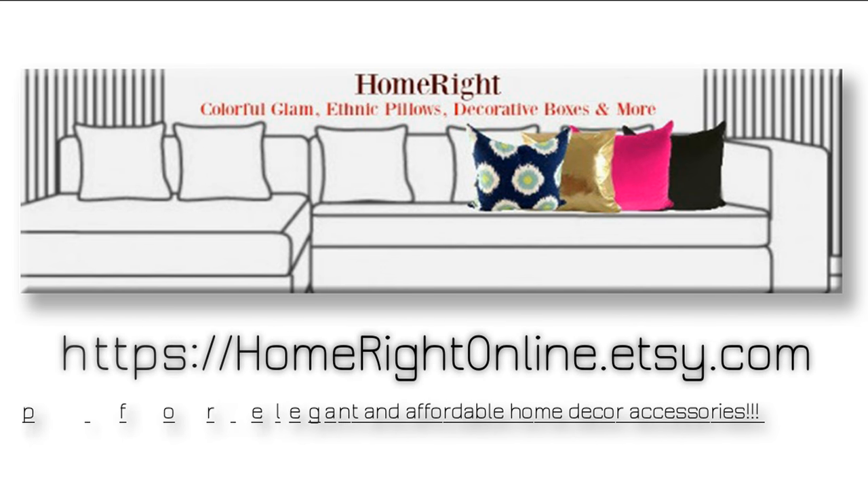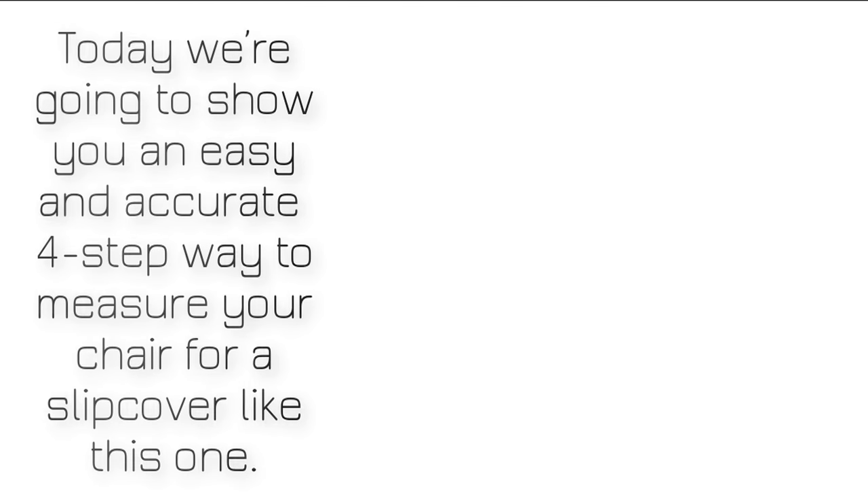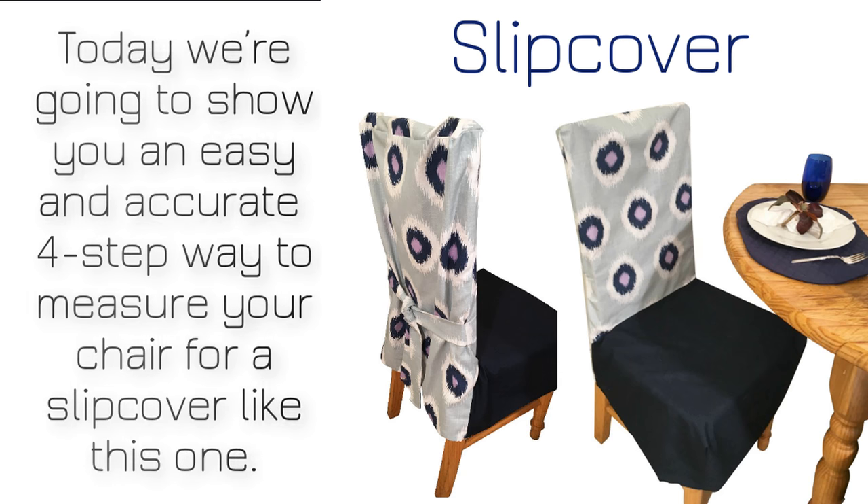This is Home Right Online, your Etsy shop for elegant and affordable home decor accessories. Today, we're going to show you an easy and accurate four-step way to measure your chair for a slipcover just like this one.